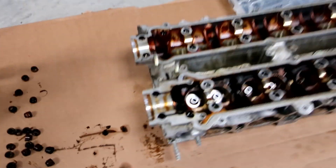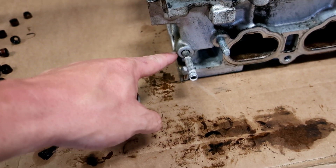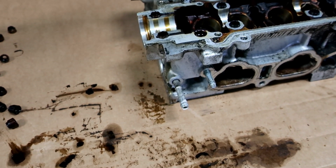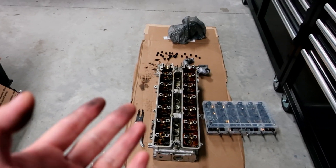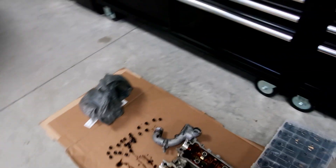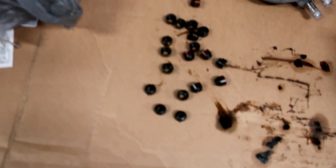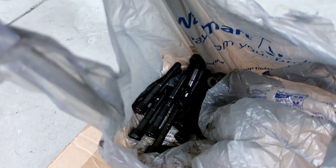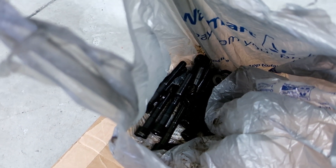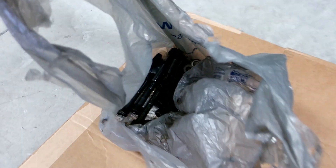I might actually call him first and see if he can go ahead and weld that shut. Well, I've made the executive decision to wait. There are all the valve stem seals — those go in the trash. And there are all the factory studs and bolts — those go in the trash too. They're a one-time use, guys, so you can't reuse them to put the head back together. You have to either buy new ones or do like I'm doing — put ARP studs on, which you can reuse.